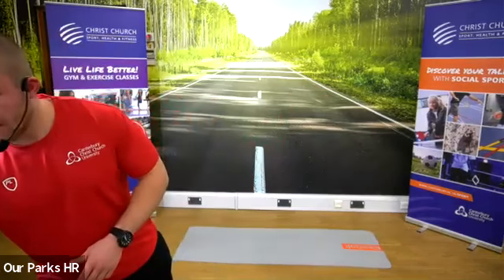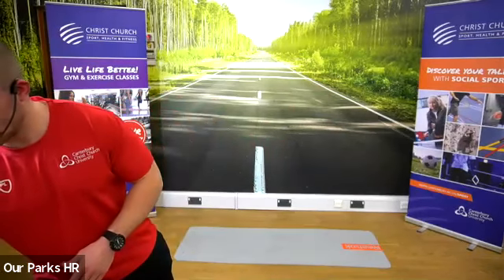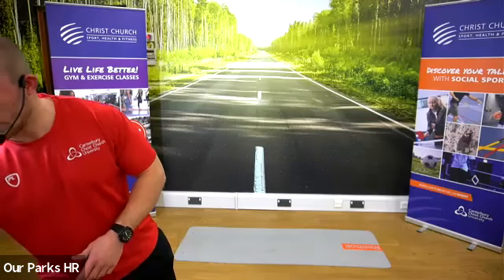We're going to get started. I'm going to chuck the music on. If it's too loud, let me know. If it's too quiet, let me know. I'm going to start with our boot camp.